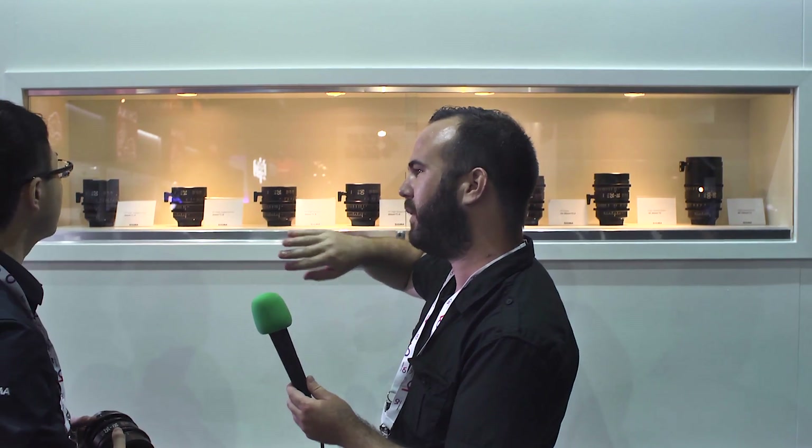The front of the 20mm lens is very curved — is it possible to install filters on that one? No, customers cannot attach filters directly to that lens, so we recommend using a matte box for ND filters. Cine lenses have a standard for cinematography, so each gear position is the same across lenses, allowing customers to remove accessories, change lenses, and reattach accessories very easily and quickly, because all the sizes are the same.